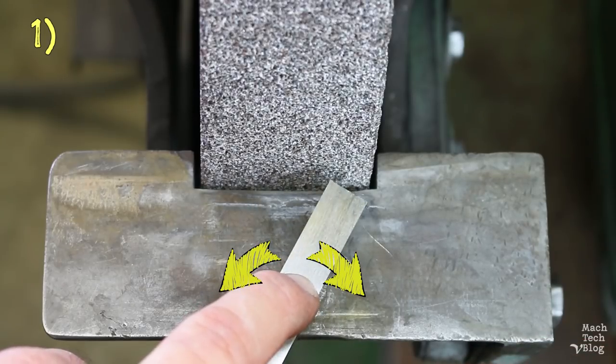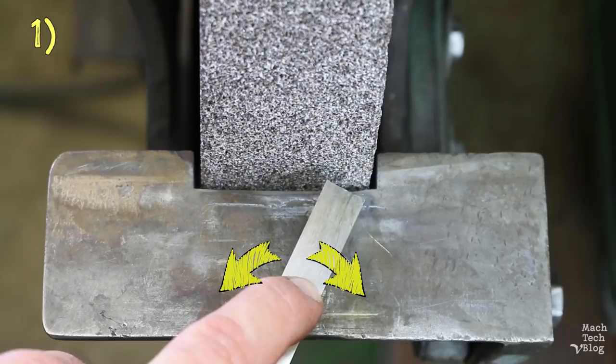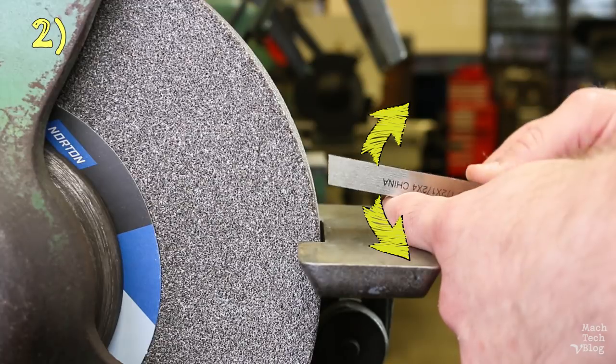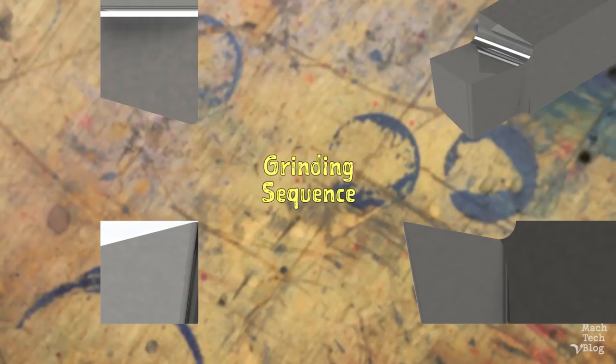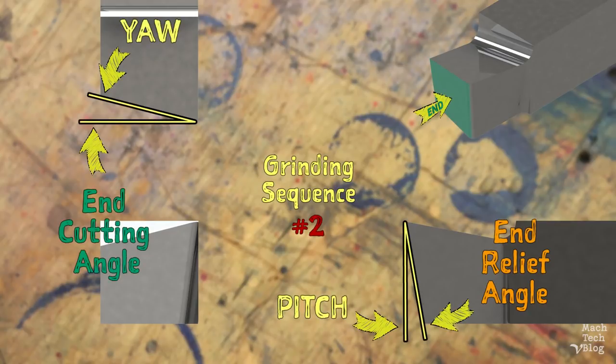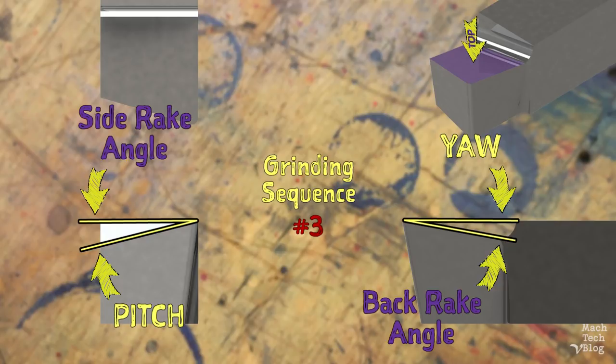There are always two angles which are controlled when presenting the tool to the grinder. The first angle is adjusted by turning the tool left and right — let's call this yaw. The second angle is adjusted by tilting the tool forward and backward — let's call this pitch. The sequence we'll use: first, grind the side surface with the side-cutting angle by adjusting yaw and the side-relief angle by adjusting pitch. Second, grind the end surface with the end-cutting angle by adjusting yaw and the end-relief angle by adjusting pitch. Third, grind the top surface with the back rake angle by adjusting yaw and the side rake angle by adjusting pitch.